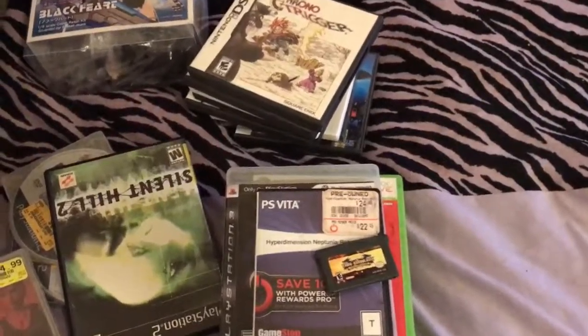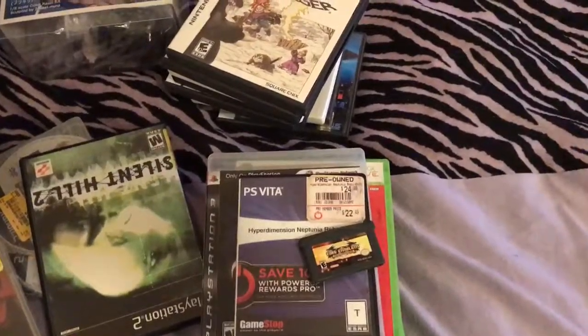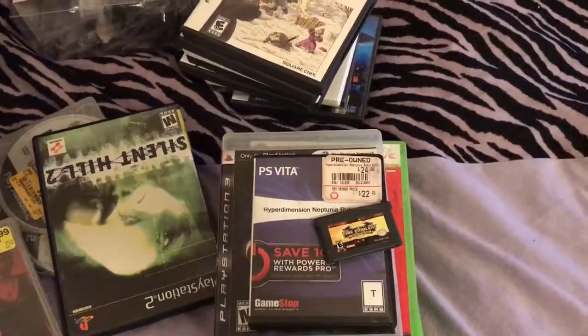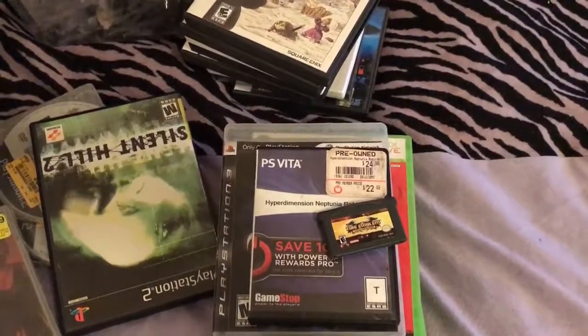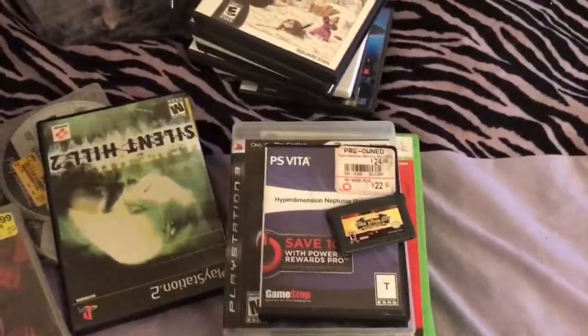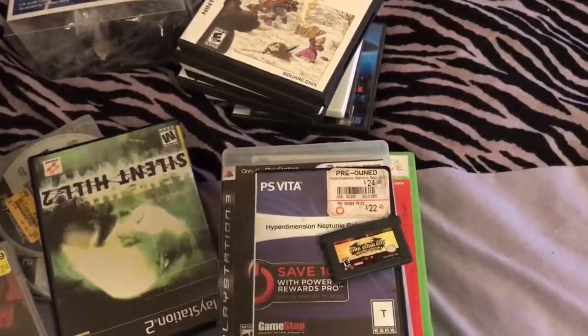What's up everybody? Sky here, coming back at you with another episode of Shit I Bought This Month. I fucked up, man. I'm super mad about this. Let me show you guys.